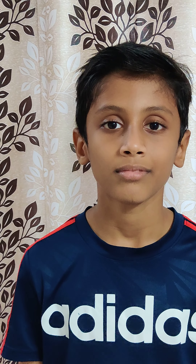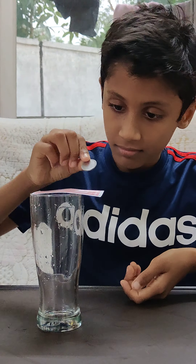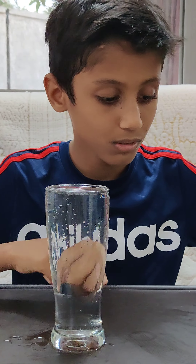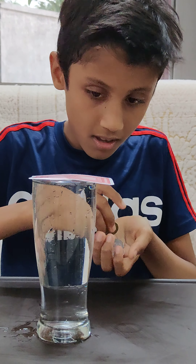Let's do our second experiment. Take a glass, a few coins and playing cards. And this is the glass with water. Let's start it. Keep it in position, and the cards.